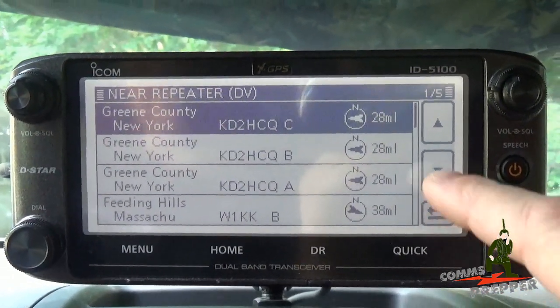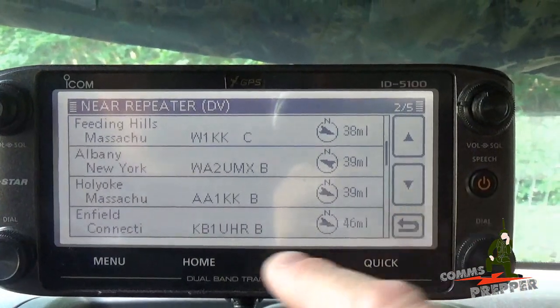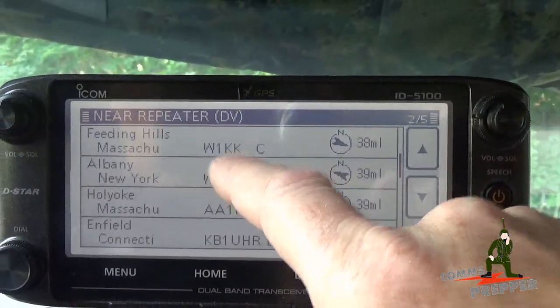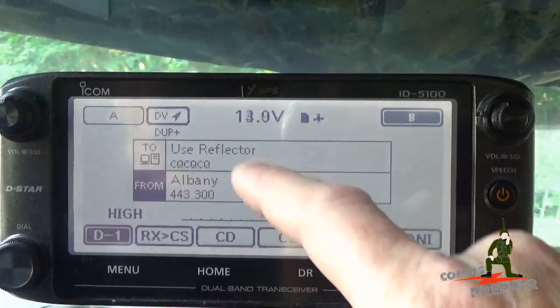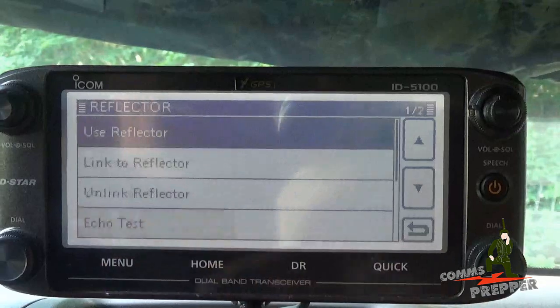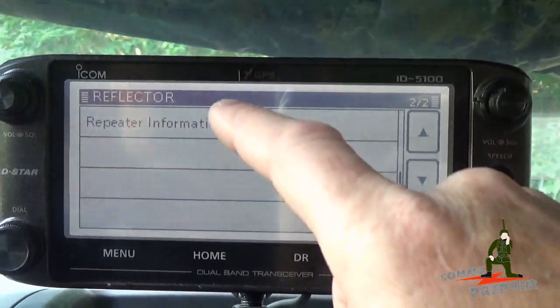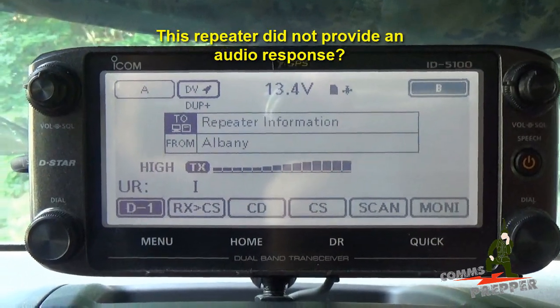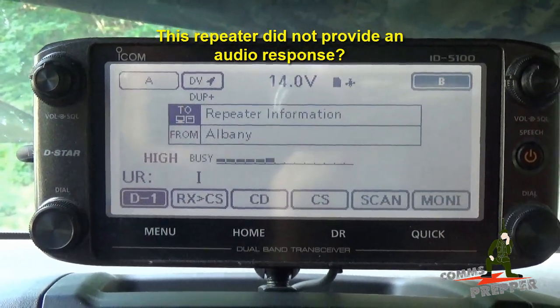I've already tested this, so I'm going to go down to a repeater that I know works — this is the Albany, New York repeater, 39 miles away. We're going to select that, then come up here and tap the reflector 2 line to pull the information and see the status of the repeater. I'm going to key the repeater once and it should come back with an audio message to tell me its status.